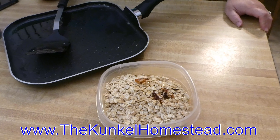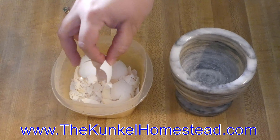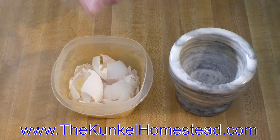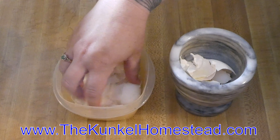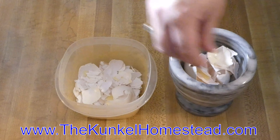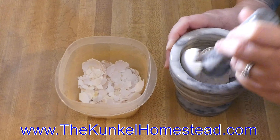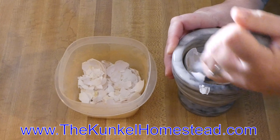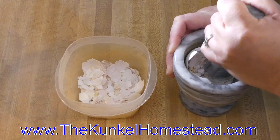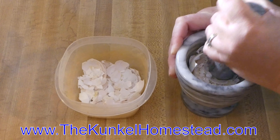I'll also crush up some eggshells and put them directly in there, so we give back some calcium to the birds who just gave us eggs. We've been saving eggshells for a couple of years — we use them in our garden, and now we feed them to our chickens, because chickens need calcium to make eggshells, so why not reuse what we've already been given. We let them dry out on the counter, then crush them as needed. Crushing them helps the chickens absorb the calcium better, and it also discourages them from pecking at their own eggs since they won't recognize what they're eating.